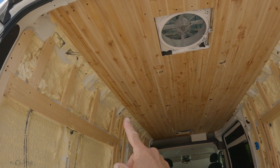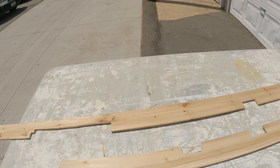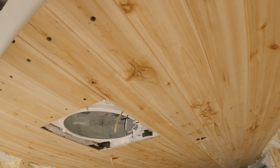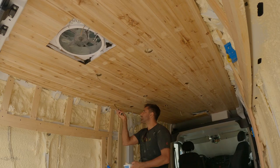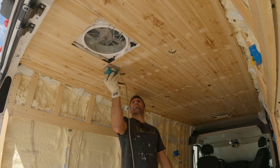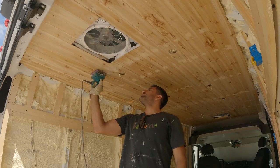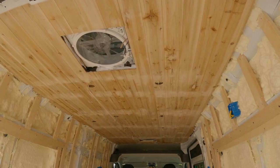Almost done with the ceiling — just got the last two pieces, they're always the hardest to cut, some crazy little shapes. Ceiling is officially done. Now I can take the wood putty and fill all the screw holes, then sand it down and paint it. All the holes are filled and sanded down, so now I can begin the painting.